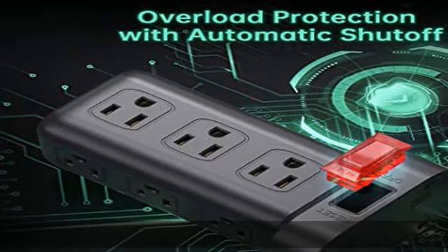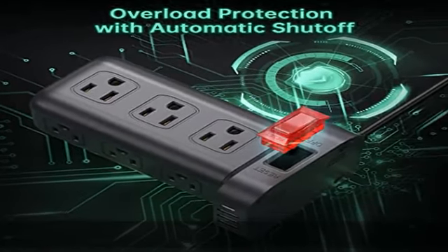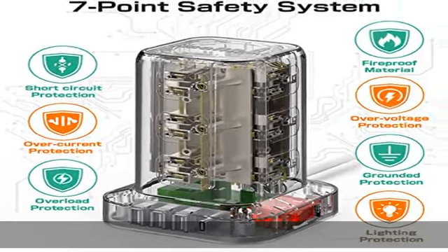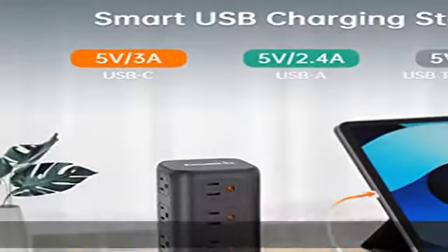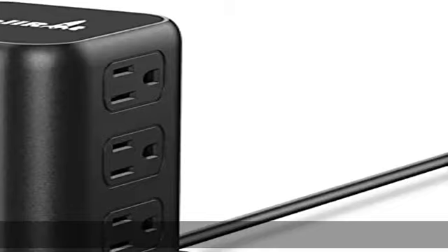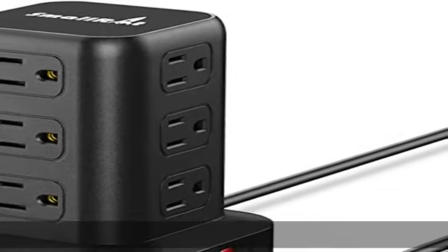ETL approved, safe and durable. The 6.5-foot upgraded extension cord with multiple outlets is ETL approved and made of pure copper. A reinforced design at the junction of the power strip tower stand and the wire head protects the terminal from wear and tear.